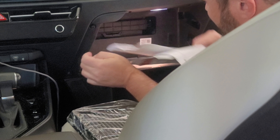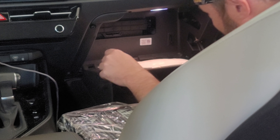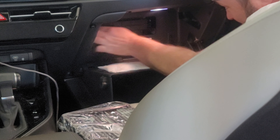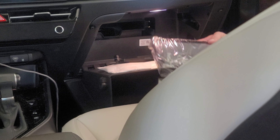There you go. Pull your filter from the back side. It's kind of dirty, but not bad. Looks about the same size as the K&N replacement.